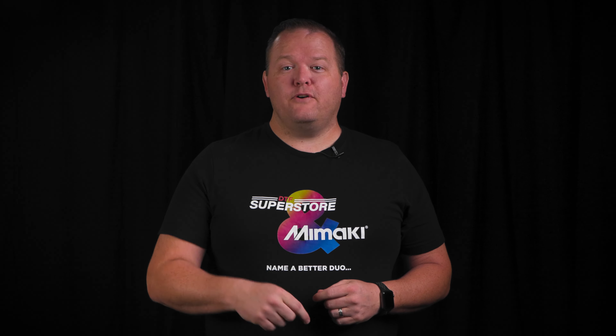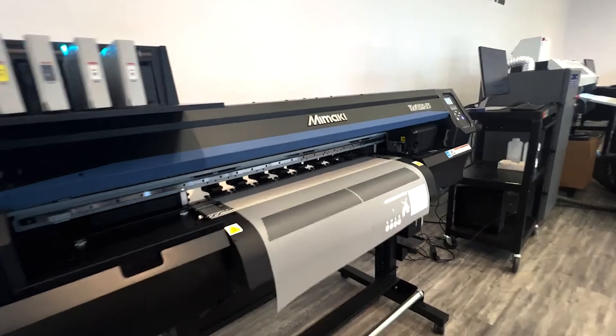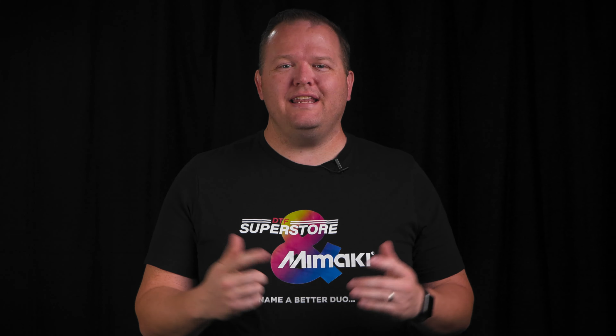We've been watching the launch of Mamaki's first DTF printer very closely, and with good reason. This machine marks the next step in the maturing process of DTF technology, and that gets us really excited.